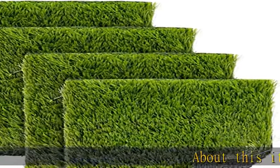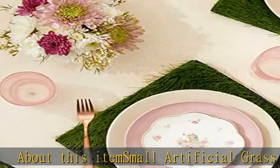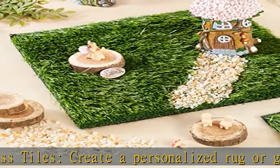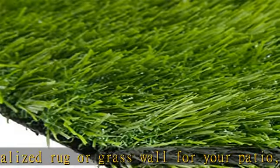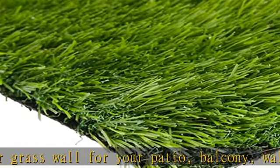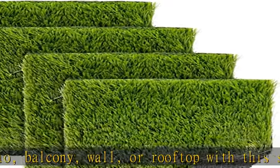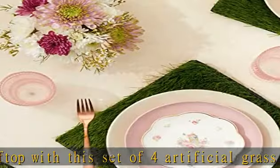About this item: small artificial grass tiles. Create a personalized rug or grass wall for your patio, balcony, wall, or rooftop with this set of four artificial grass placemats that is perfect for indoor and outdoor use. Multi-purpose: the artificial grass squares are great for DIY projects to create a fairy garden, a mini golf play area, football party decorations, spring decor, or use for science and school projects.